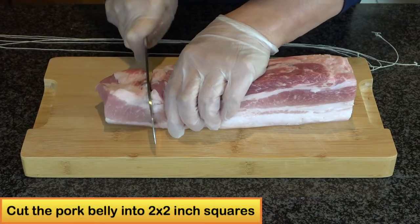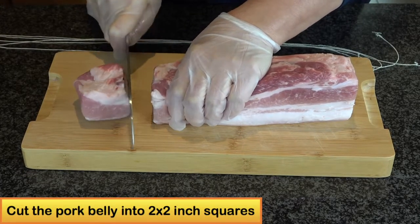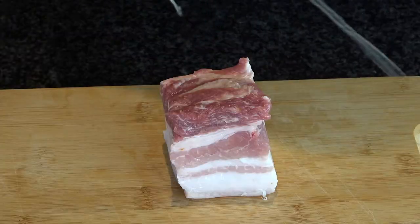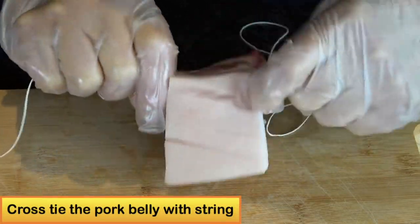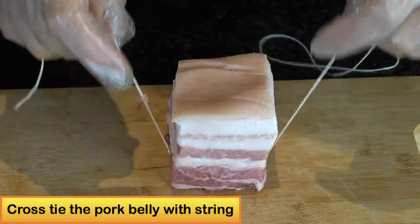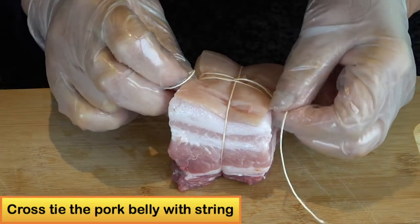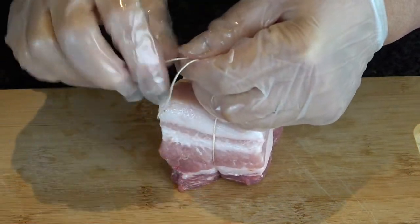First I will cut the pork belly into about two inch by two inch square pieces. Use string to cross-tie the pork belly. This will tighten the pork belly and keep the layers from separating when you cook the pork.